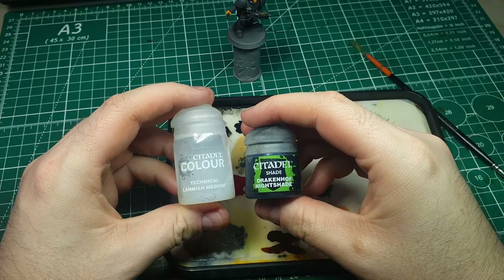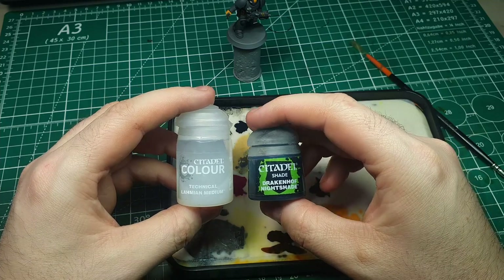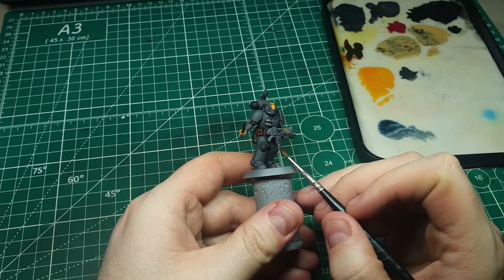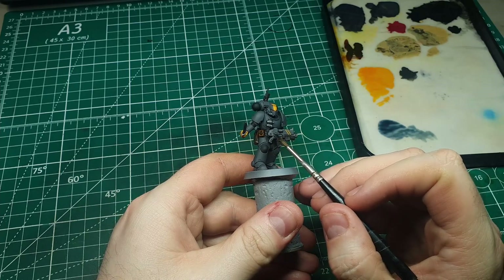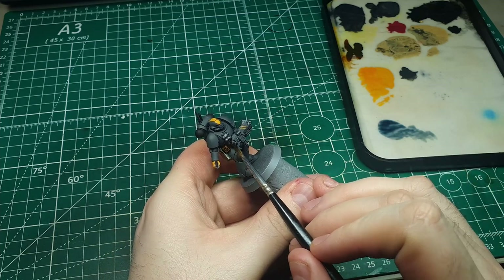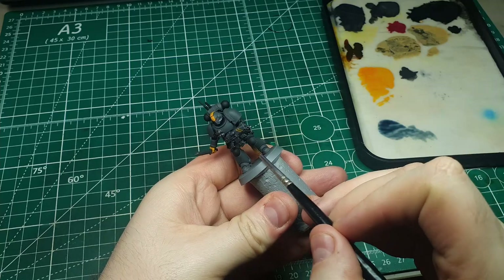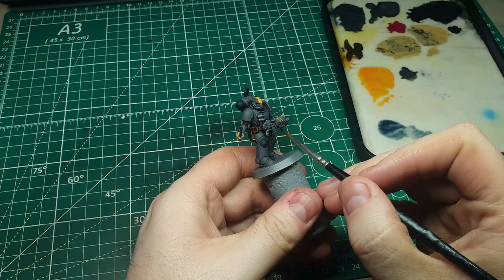I want the metallics to look cold compared to the rest of the model, so I'm going to give them a blue wash using Drakenhorf Nightshade and Lahmian Medium mixed one-to-one, applied in a couple of layers. I tend to mix most washes with Lahmian Medium because straight from the bottle they can be overpowering and land where you don't want them. Lahmian Medium gives more control and avoids tide marks that water can leave when it dries, since it's the same medium used in the washes themselves.